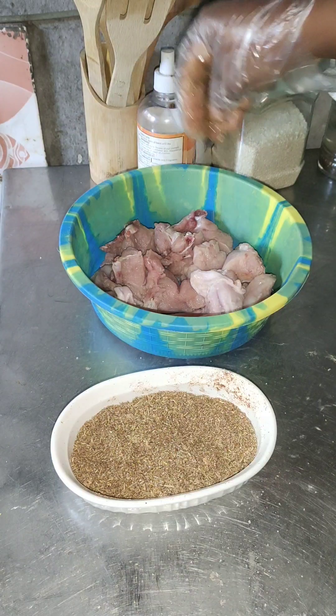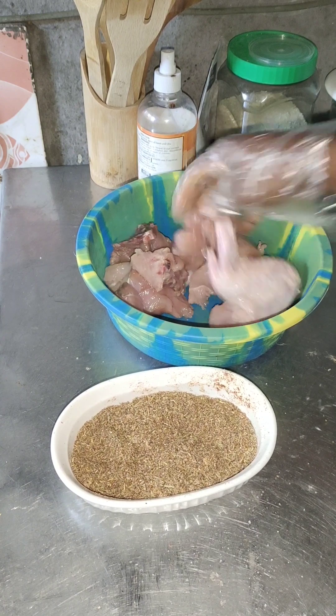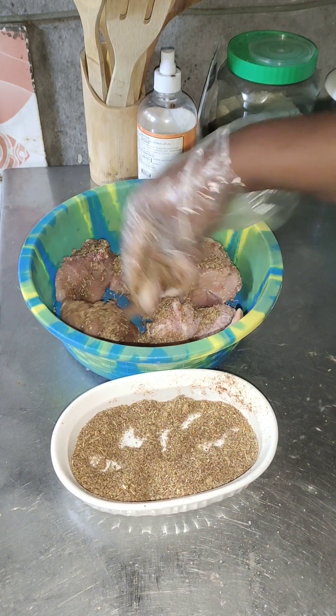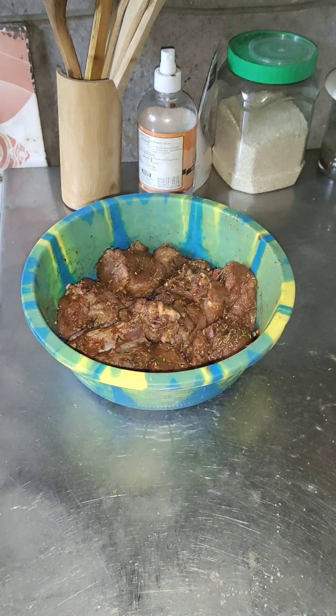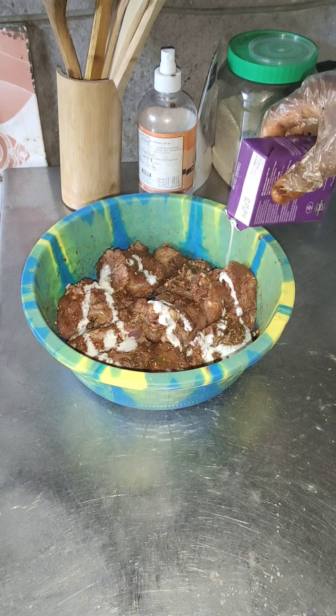I grilled the chicken, but the twist is I used a cooking cream to marinate the chicken and then I also used it on the spaghetti. I washed the chicken and allowed it to dry.